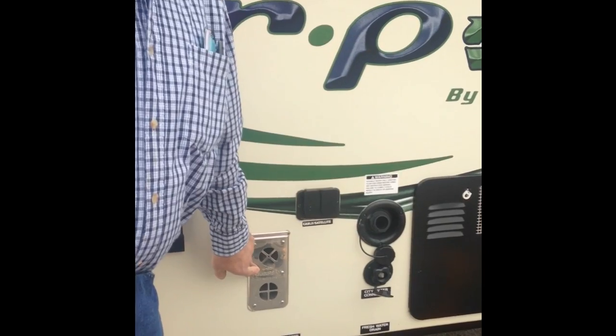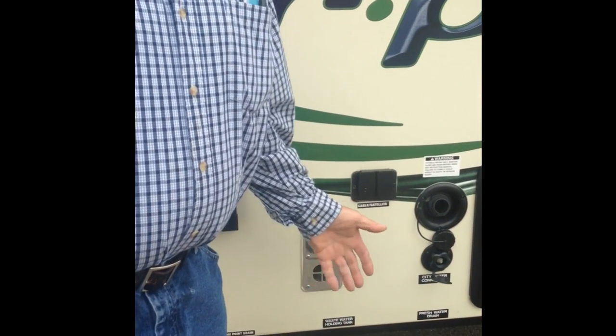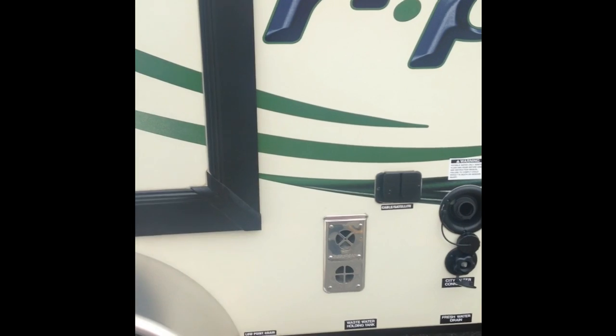This of course is the vent for the furnace. It gets hot, so make sure you don't put any lawn furniture or anything like that up against it.